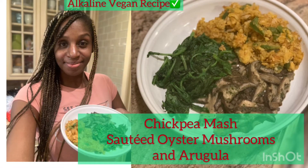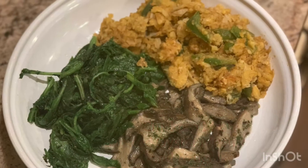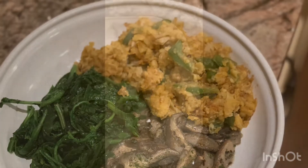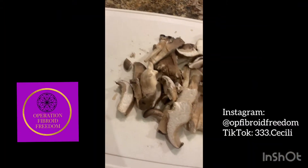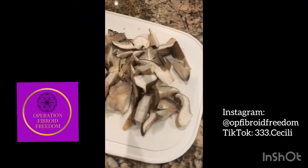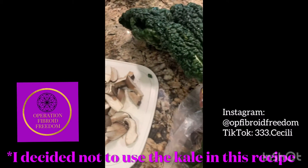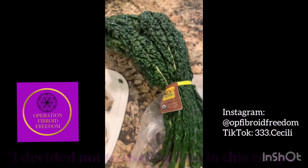Hi beautiful, it's Cecily of Operation Fibroid Freedom, and today I'm sharing with you an alkaline vegan recipe. We're kicking off the alkaline vegan challenge in my free Facebook group for goddesses who are shrinking fibroids naturally. Today the recipe on deck is chickpea mash, sautéed oyster mushrooms, and some sautéed arugula from my farmer's market haul.